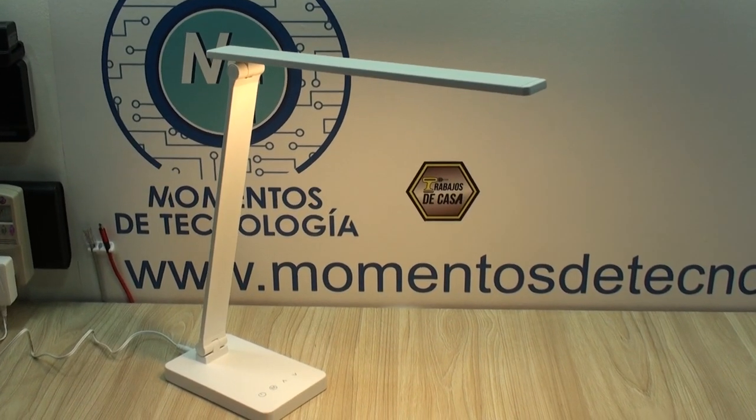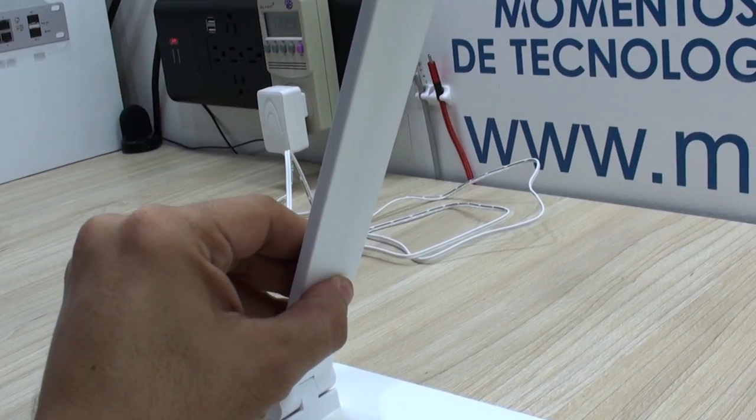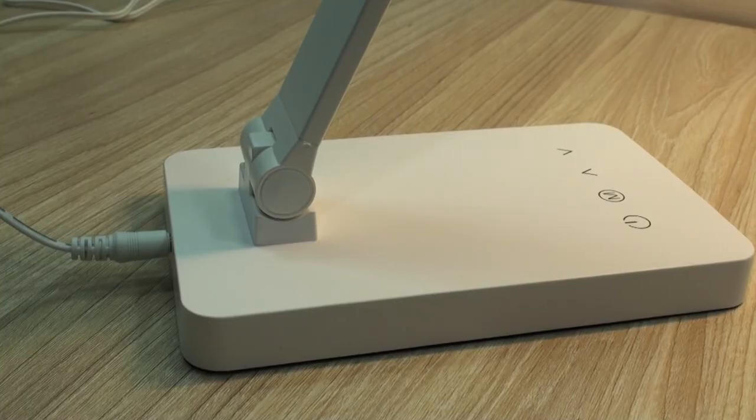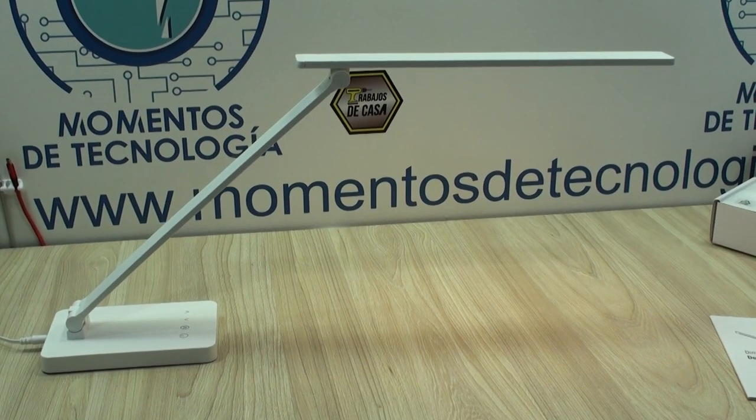This LED desk lamp has a nice aesthetic in this white color. It gives a minimalistic vibe with its shape, build and its buttons. It has a balanced weight so that it doesn't fall easily in various positions.